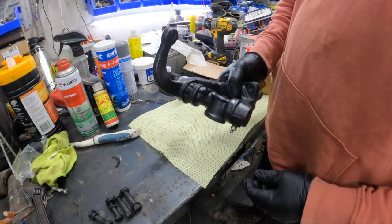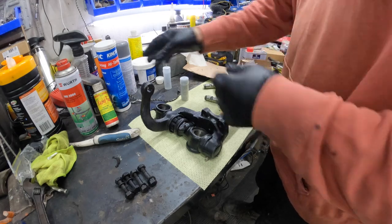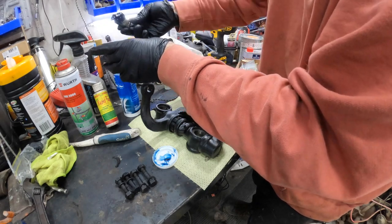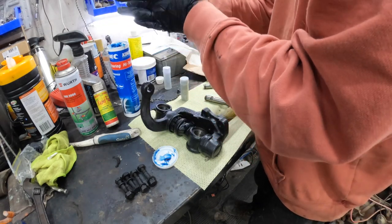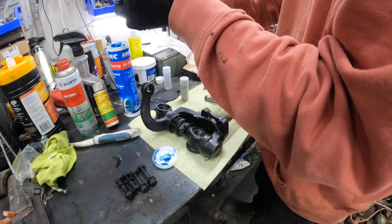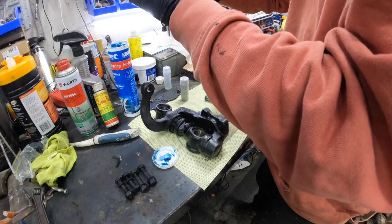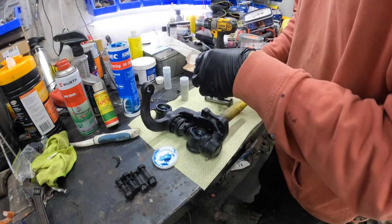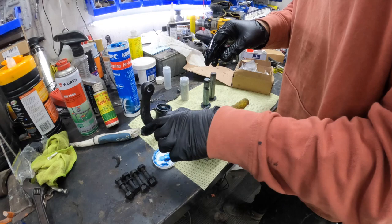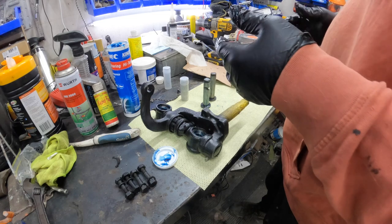We've got our spindles ready to go, bolts lined up, and new needle bearings — we're going to pack those with grease right now. Just drop them in like so. Messy job but someone's got to do it. I'm going to make sure these get completely coated inside and out. Pop them in there — generous coating on these guys.